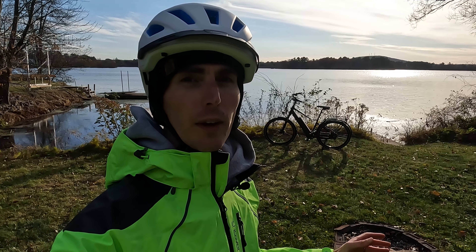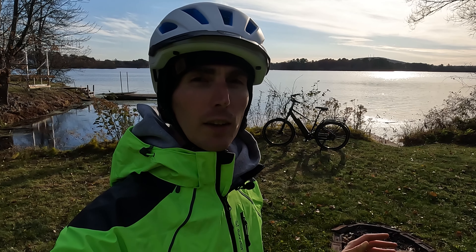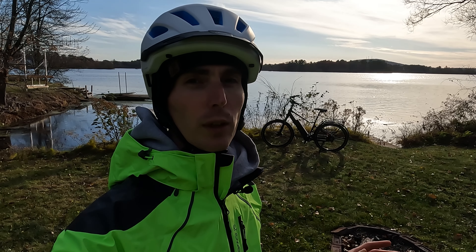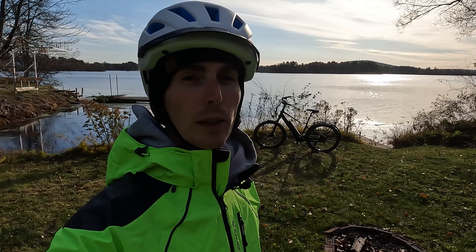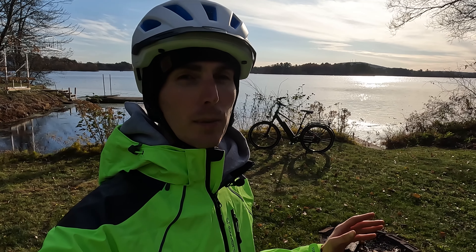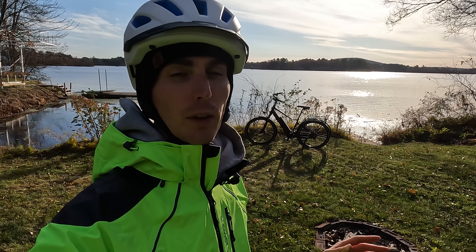Before we get into the walk around of the Rad Power Bikes RadCity 5 Plus, if you are looking to purchase a RadCity or any of the other electric bikes offered by Rad Power Bikes, please consider using the link in the description before making your purchase as it helps me continue to make videos like this one. I will also put links to our electric bike accessories list, our top eBike brands page, and our electric bike discounts code page where I track all the deals going on with the electric bike brands that I follow. As I record this, we are very quickly approaching Black Friday, and I will also put a link to our Black Friday post. Rad Power Bikes has actually announced some of their deals, and those are all linked within that post. Purchases made through links on those pages also help support me, so thanks in advance.